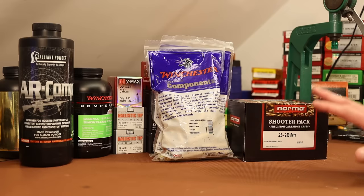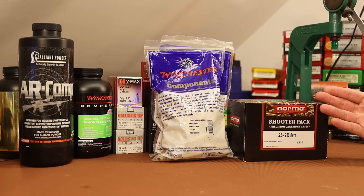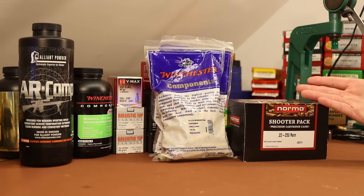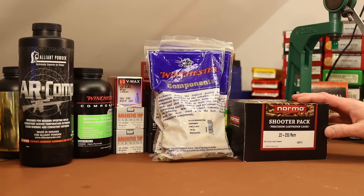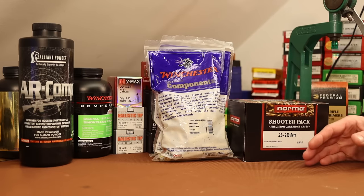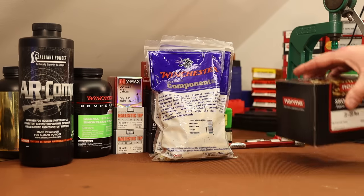I'm going to shoot 50 pieces of each brass today, shooting the same loads in both, to see if we can see any difference. This might be a good opportunity to test what it takes to get the Winchester shooting as good as the Norma — whether it's weight sorting, capacity sorting, neck turning, flash hole deburring, or other brass prep techniques.